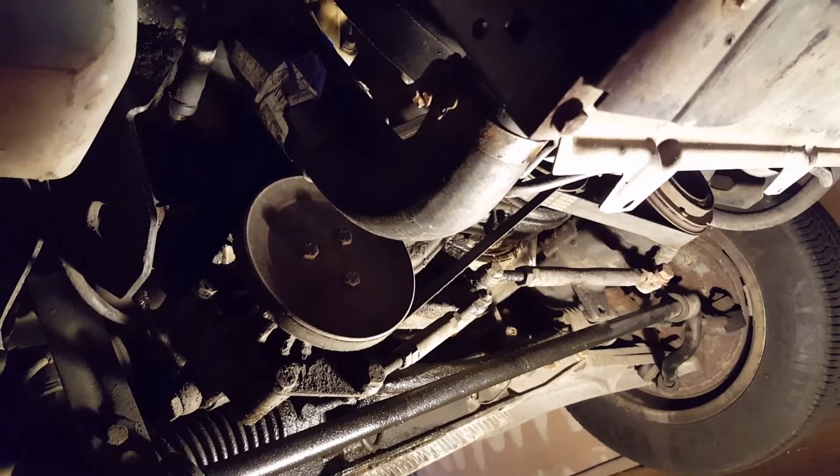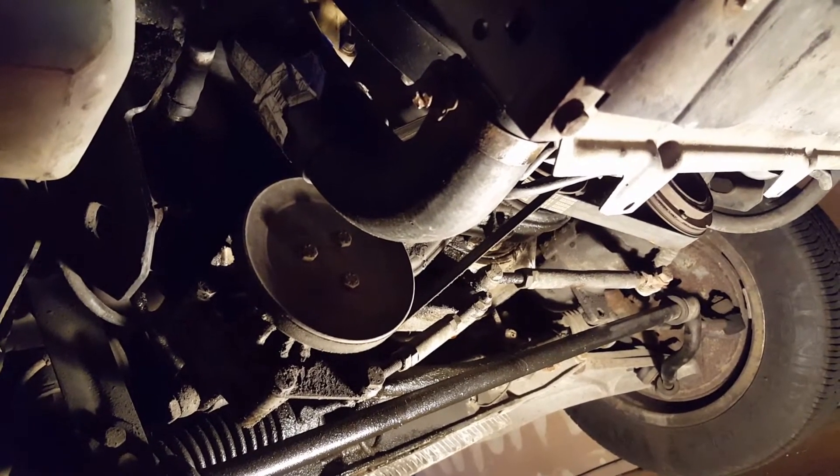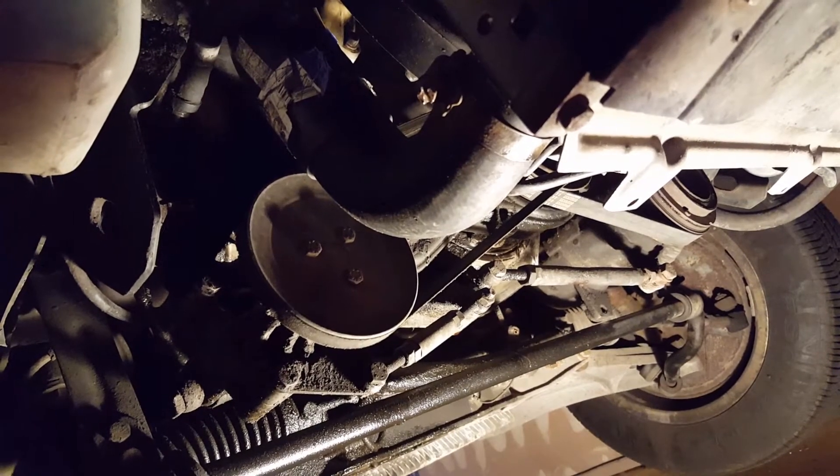So we're going to drain the system again. I got another part, this time from O'Reilly's. We're going to see if replacing it is going to ultimately fix my odd and strange cooling issues. Alright, let's get started.